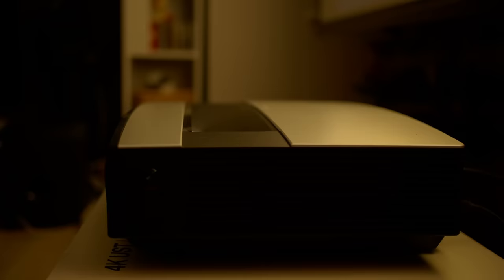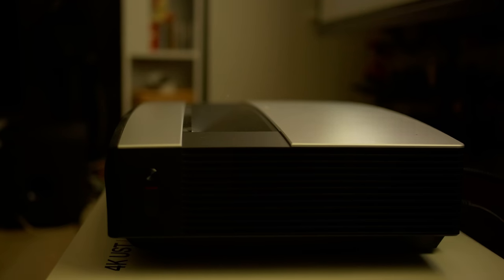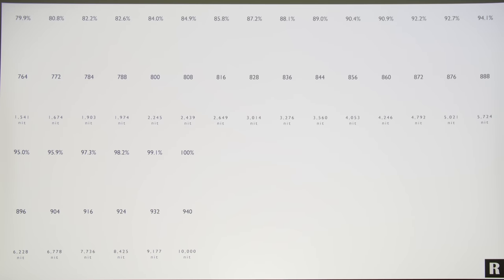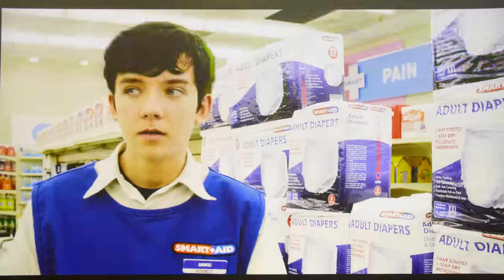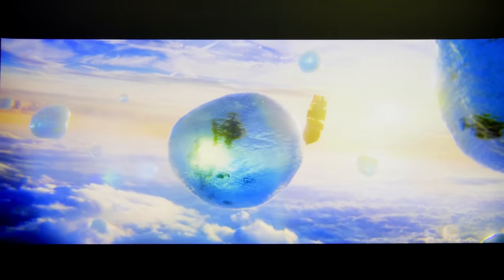HDR presentation on projectors is very challenging at the best of times, since consumer projectors are simply incapable of reaching the light output of even an entry-level HDR television. The XGME Aura delivered a bright picture for a projector thanks to its laser light source and ultra-short-throw form factor. However, due to the way XGME has designed its HDR tone curve, while the projector could resolve even up to 4000 nits on test patterns, in reality the midtones were pushed too bright, leading to a washed-out HDR presentation lacking in image depth, as well as some clipping of bright highlight detail especially in 4000-nit HDR movies.